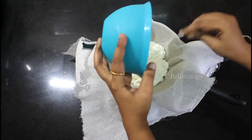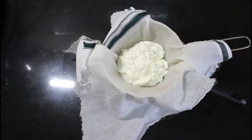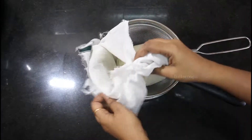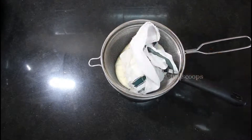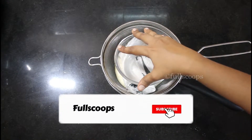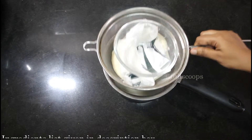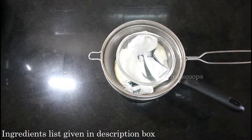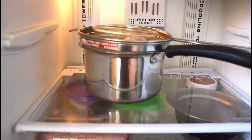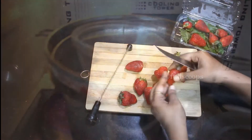I am using about 500 grams of curd for this recipe. Once you transfer it onto the cloth, bring the sides of the cloth together and squeeze out all the excess water. You can also keep a heavy bowl over this cloth to squeeze out the excess water. Keep this aside for 4 hours. I usually put it in the fridge so that the curd doesn't become sour, so keep it in the fridge for 4 hours.